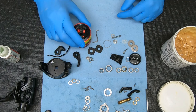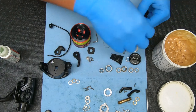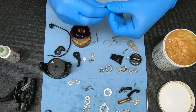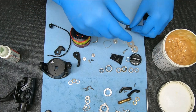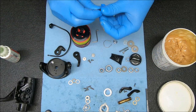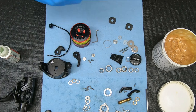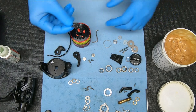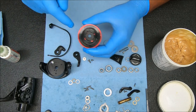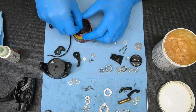Now we're going to do the drag washers. For that I'm going to use Cal's Drag Grease — put a light amount on both sides of both of them. Then stick those in and seal them up. The first one goes in — you see it's keyed, it has two little points that go into the slots — and it falls into the other two. Drop one of these washers in and then the second set.